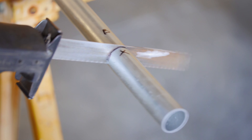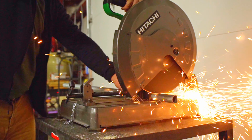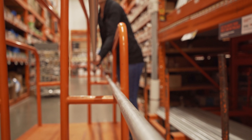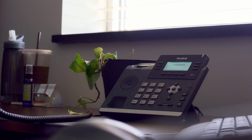EMT can be easily cut to length with a Sawzall style saw or a standard chop saw. From a safety perspective, please be sure to wear proper eye and ear protection when using any cutting tools. My favorite tip is that most hardware stores will be happy to cut the EMT for you — simply call ahead and provide your desired dimensions.